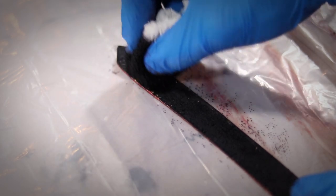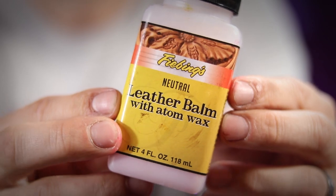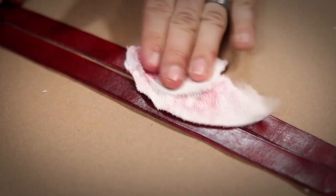Once I was happy with the dye job on both sides, I decided to add some of this leather balm with atomwax. This stuff is specifically designed to condition and soften leathers, but I really like how it seems to even out every dye job I do. It also adds a really pretty shine to the whole piece.